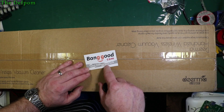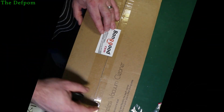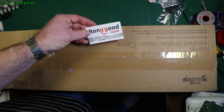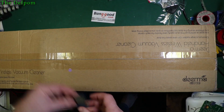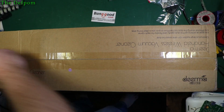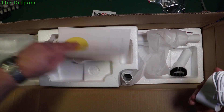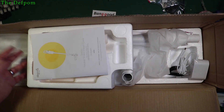This last thing is a review item from Banggood — as you can see it says handheld wireless vacuum cleaner. I think 'wireless' actually means cordless, but close enough. It's been sent to me for free from Banggood, so thank you very much — check out the links down below if you're interested. Right, let's have a look inside: instructions, nozzles in the top, and a charger.